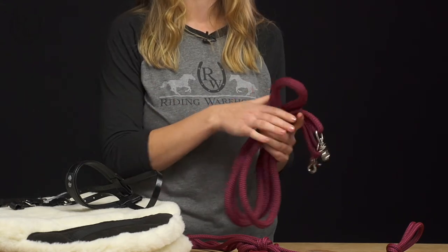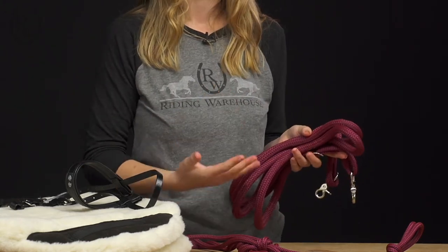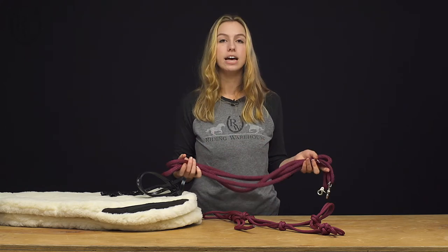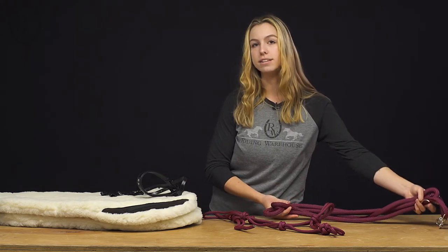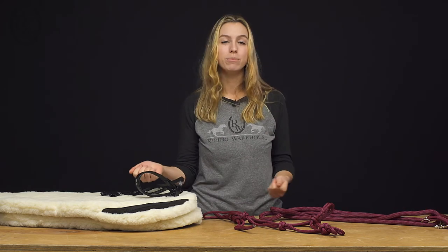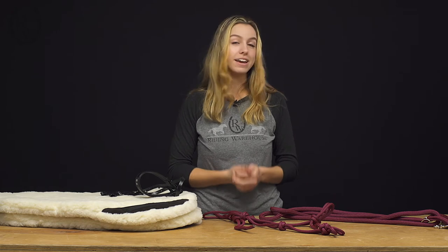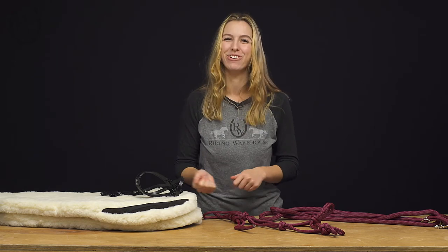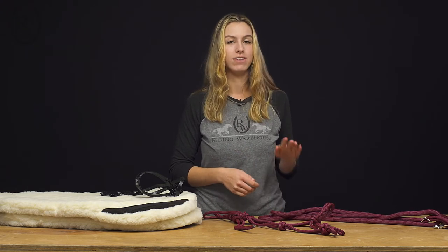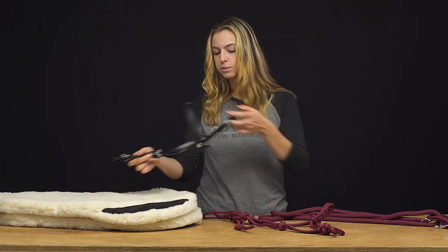These are super handy on the trail — if you want to let your horse drink or put his head down to eat grass, you have enough length to do so. If you don't have a lead line, you can also use the reins to tie them up to a tree or hold them when you get off. They're thick enough to give you that security — it's not going to break. I have eight-foot black ones and love them, and they're really easy to keep clean too.